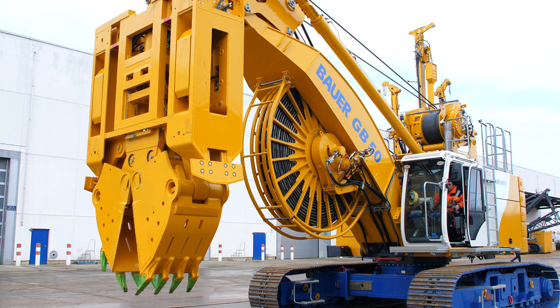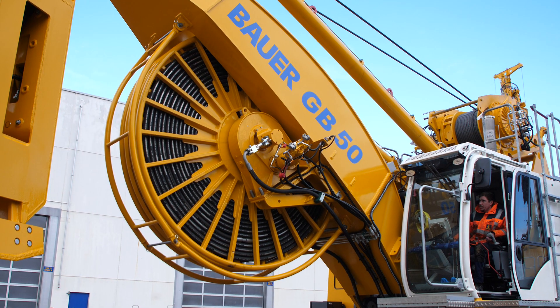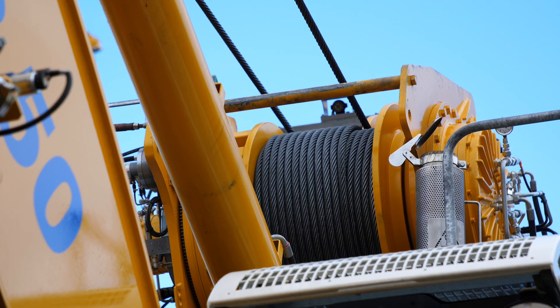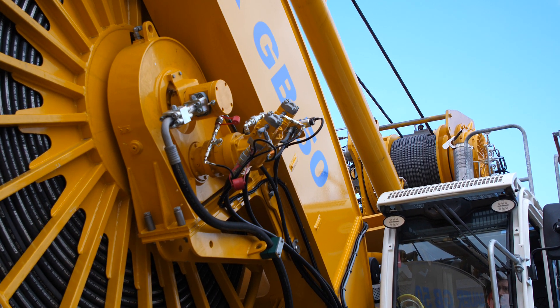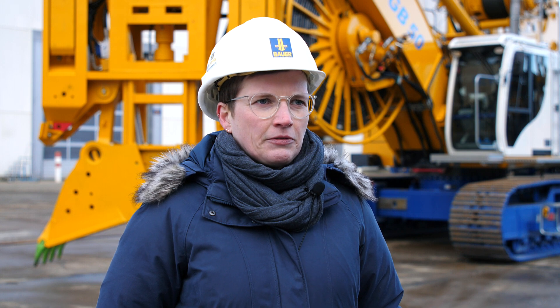A special feature of this GB50 low headroom is that it's easy to convert. The short mast and the adapter underneath the winch are unique to this low headroom application, but everything else — the base machine, the free-fall winch, and the hose winding system — are the same for both the GB50 and the GB50 low headroom. This means the conversion is very easy and also economical.